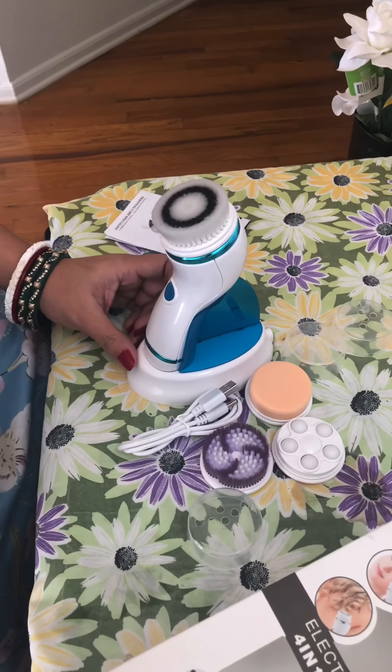The next one is what we call the sponge brush. This is to remove any unwanted dirt that remains on your face. I feel like I can also use it to remove any tan or to remove a face mask.